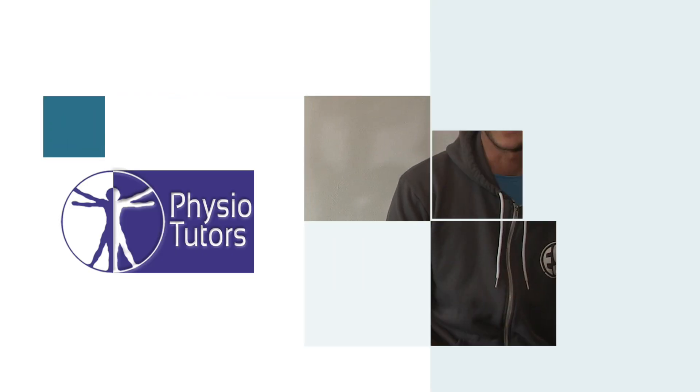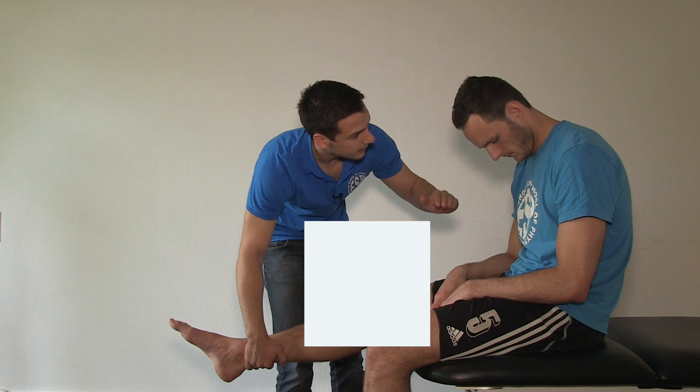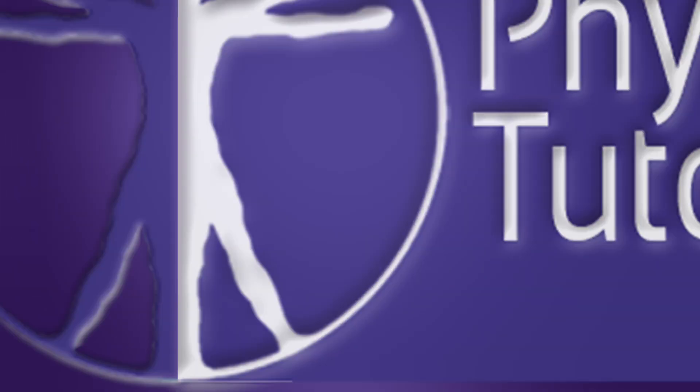In this video I'm going to demonstrate muscle strength testing for the latissimus dorsi. Hi and welcome back to Physiotutors.